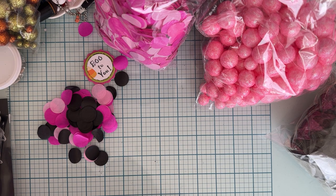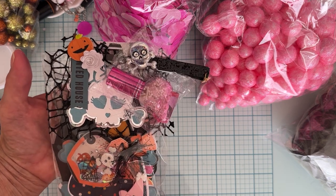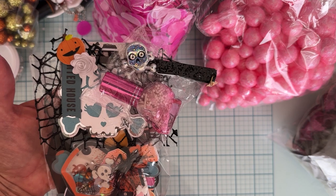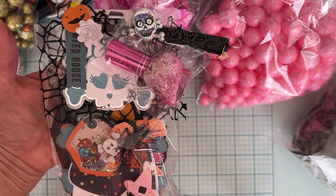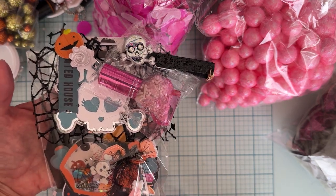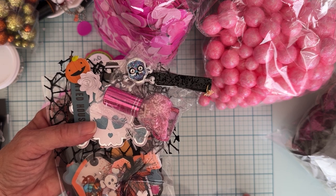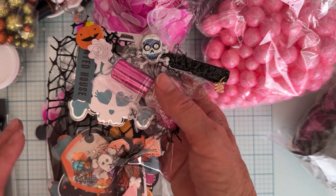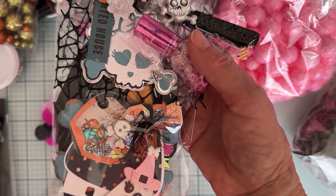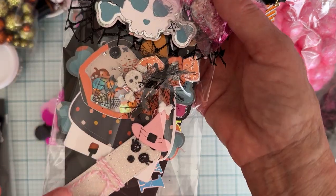First off, these are my die cuts. I'm not going to take them all out, but they all have layers and are all layered up. It's mostly Scrap Diva designs, but there are a couple of other things — like a coffin — from elsewhere. I also threw in some extras I had made, like a shaker embellishment that was already decorated and a tag, and I put those all in a clear bag.